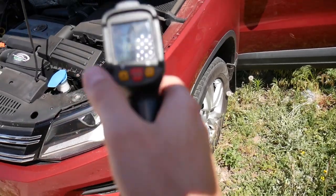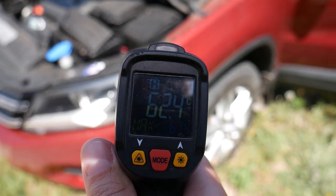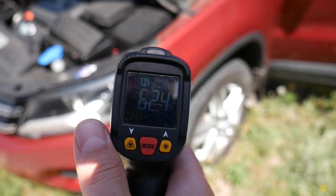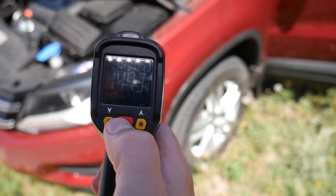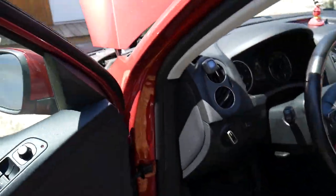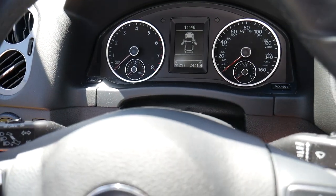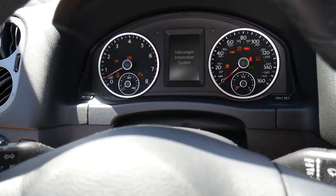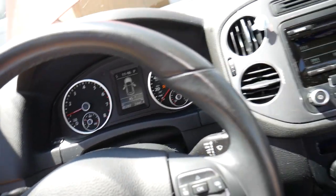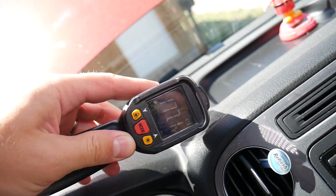Outside on the body, it's reading 62 degrees Celsius — that's 144 degrees Fahrenheit. In the sun it is extremely hot. In the shade it's probably less.